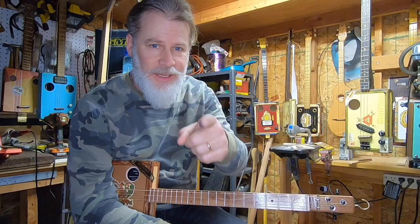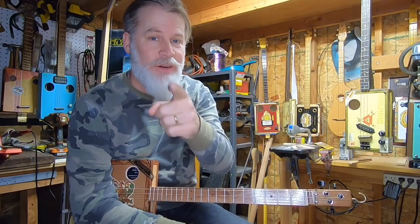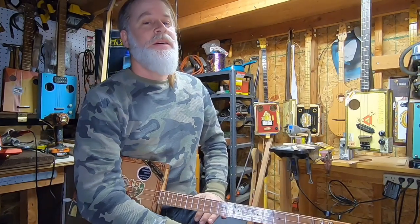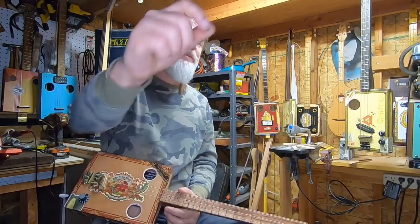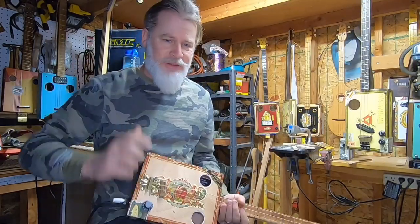So if you enjoy these videos, be sure to like, comment, subscribe, and share. And while you're at it, you should hit that notification button — that way you get notified every time I upload a new video. So that's it, my friends. Keep it real. And remember, six strings or three strings too many. Bye-bye.